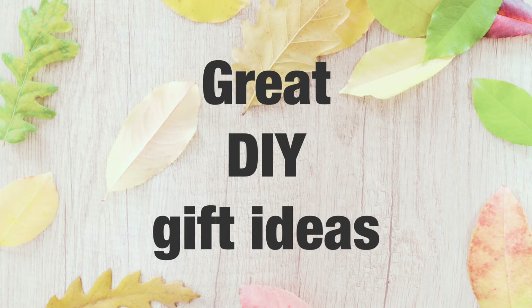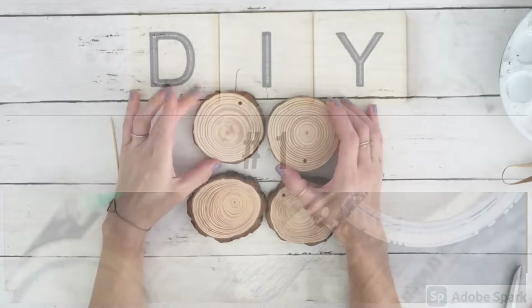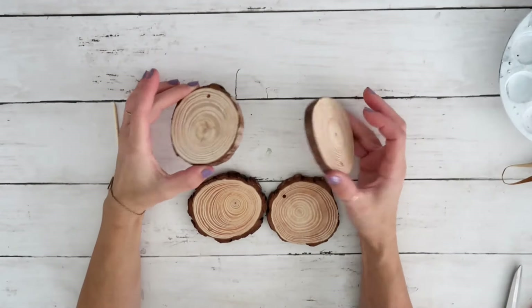Hey friends, welcome back to my channel! In today's video I'm going to be sharing some great DIY gift ideas. Let's go ahead and get started. DIY number one: for this project I'm using these wood rounds from Arteza, but you can use any that you have.